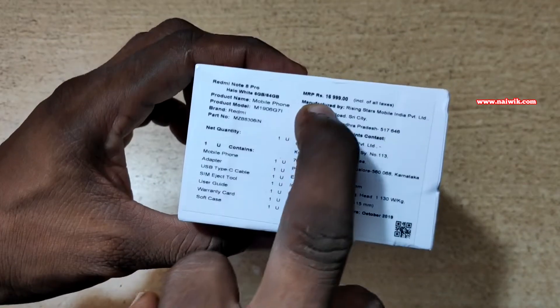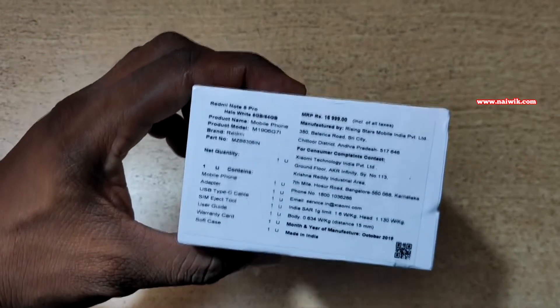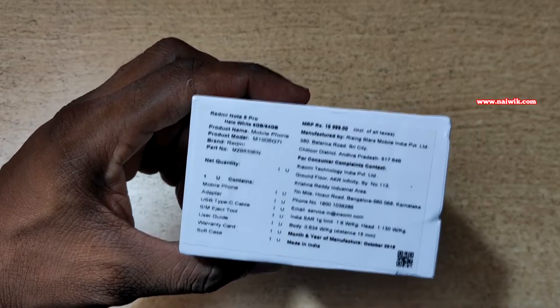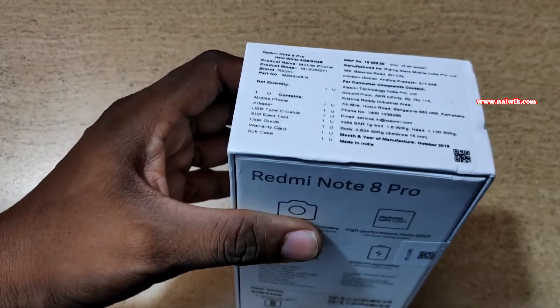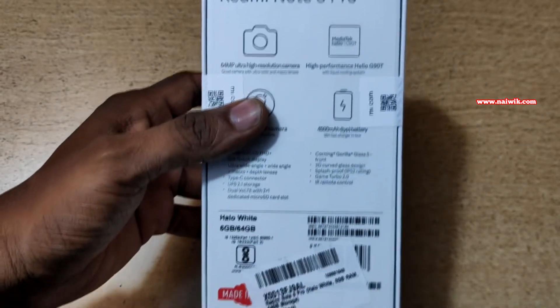The price mentioned on the box is $16,999. But you can get it for $14,999 for the 6GB 64GB variant, and for 6GB 128GB it is $15,999. For the 8GB 128GB it was $17,999. I will give the links in the description box, please do check that.